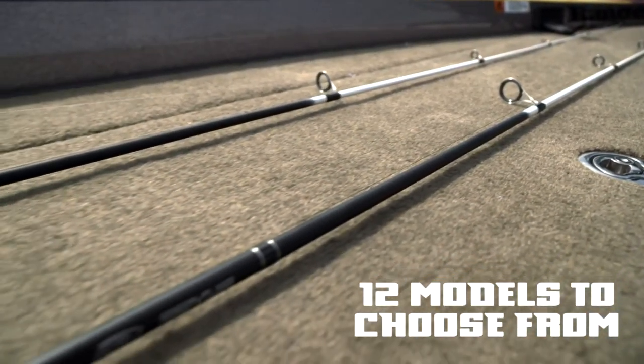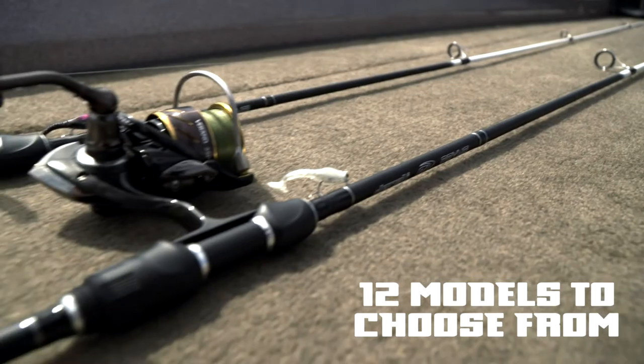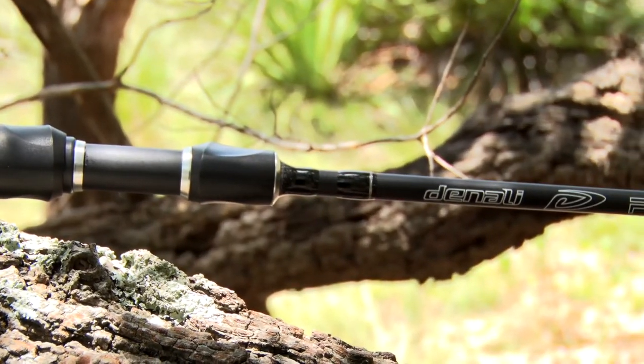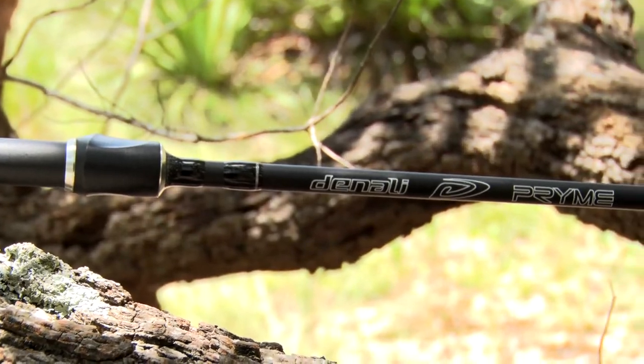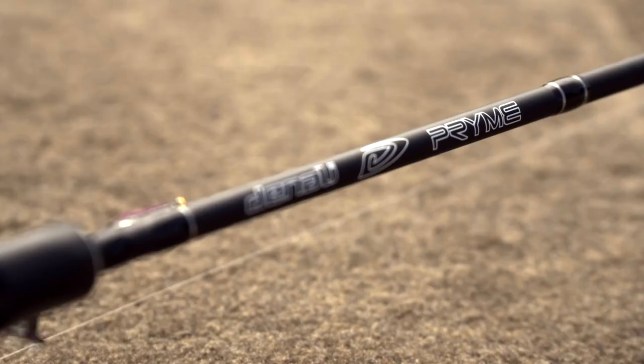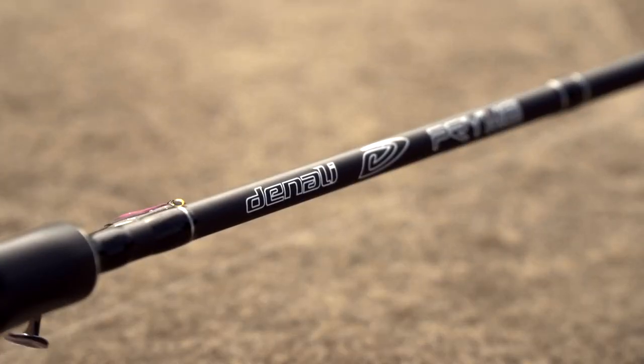With 12 models to choose from, the Prime series has a rod for every technique possible. Whether you're longlining cranks for suspended crappie, pitching ultralight jigs to bluegills, or spider rigging over deep brush, the Prime series has your answer.